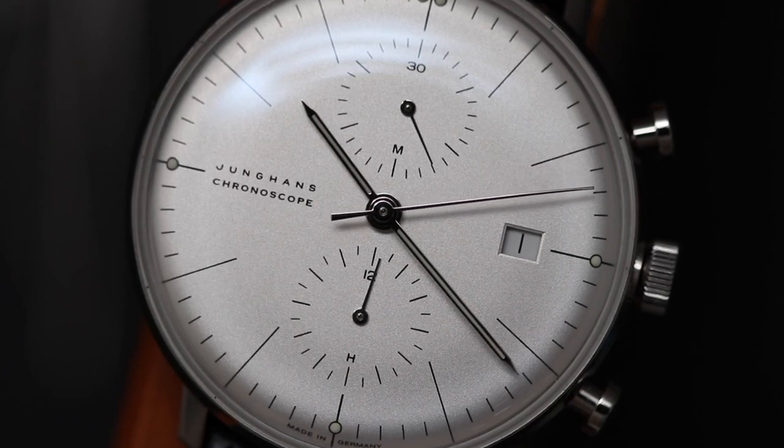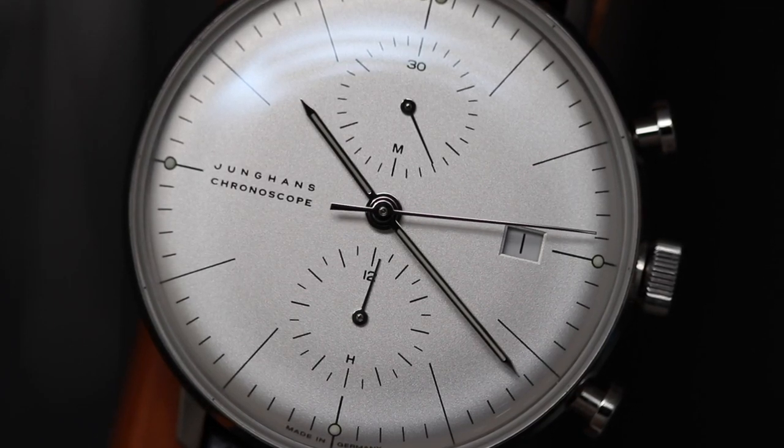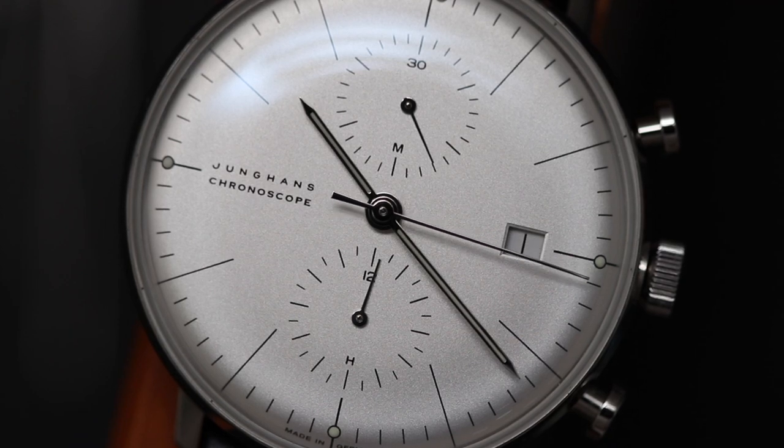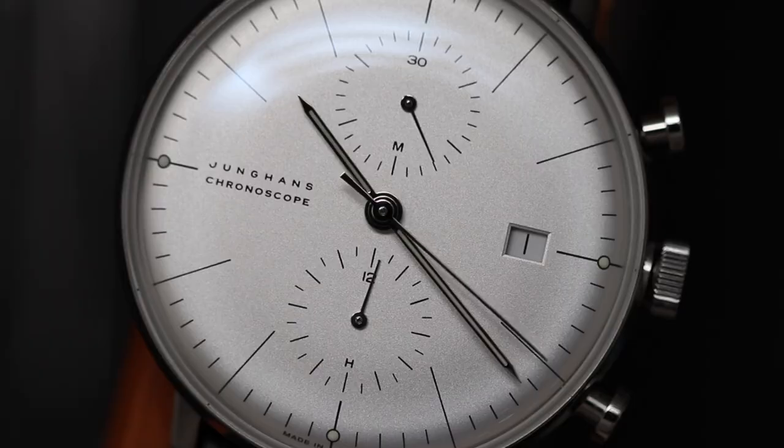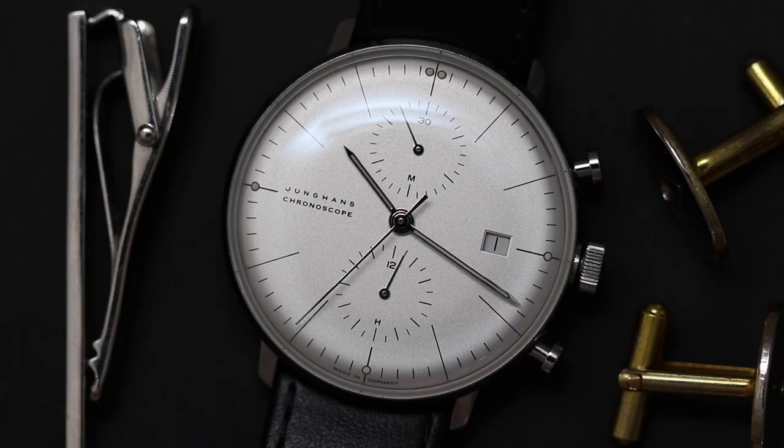When I just started collecting, there were countless times when I almost bought a Younghands watch. Something about the design of Younghands watches appeals to me on a deeper level. But I never pulled the trigger, and by the end of this video, I think you will understand why.